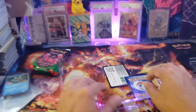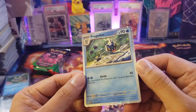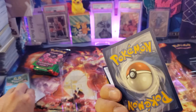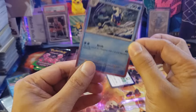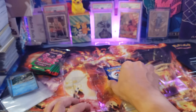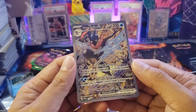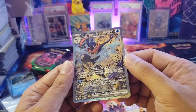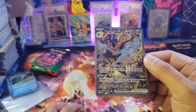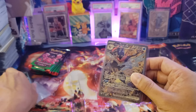The second promo card is the Frogadier — very, very nice and it's a cosmo card. I'm sleeving it up to keep it in mint condition. The third and main promo is the Greninja EX, which has textures — that's what makes this box worth it. We also got a QR code, which is free for anyone playing Pokemon TCG Live.